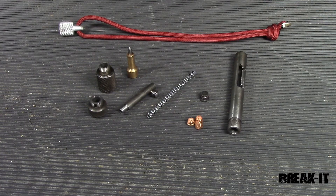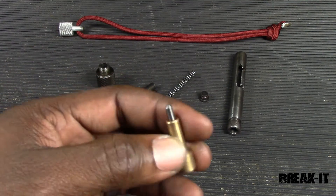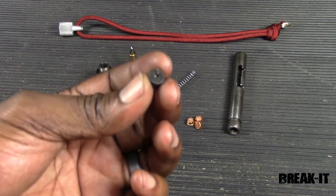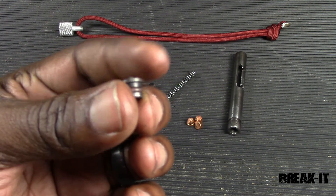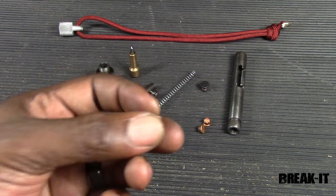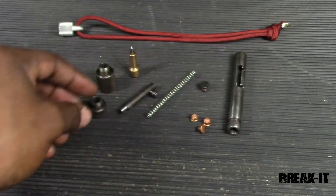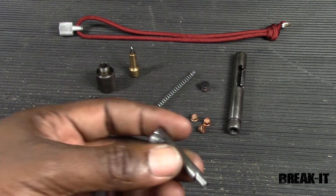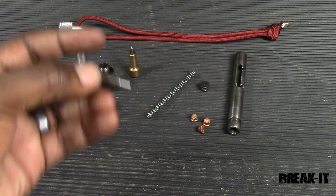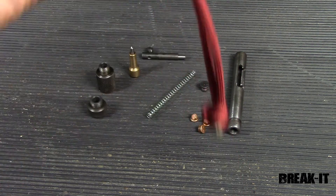I've got the part all disassembled — let's take a look at the different components that make up the Break It. First and foremost, we have the carbide tip, the part making contact with the glass that will actually shatter it. We also have this firing pin, which has an O-ring on it that allows it to stay in the unit when fired. This firing pin hits the .22 blanks we provide — and the cool thing about these blanks is that they're sealed with wax, so they will fire underwater. We also have the spring-loaded piston, which has a hole bored through it so it will also fire underwater, cutting through the water as it travels to strike the firing pin and hit the .22 blank. All of these parts make up the Break It.